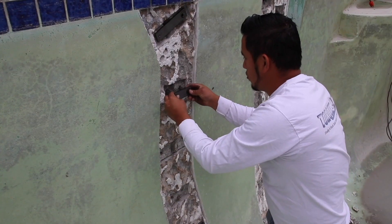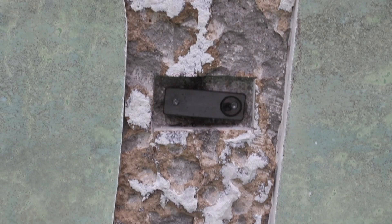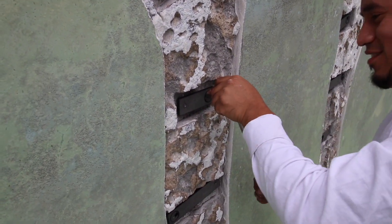Now we take our epoxy and we're setting our staples. We get everything lined up and tap them in nice and snug with a hammer, with the square facing inward, as you can see right here. Next we take our torque wrench and torque to 22 pounds — that's the typical torque we use on a gunite or shotcrete pool.